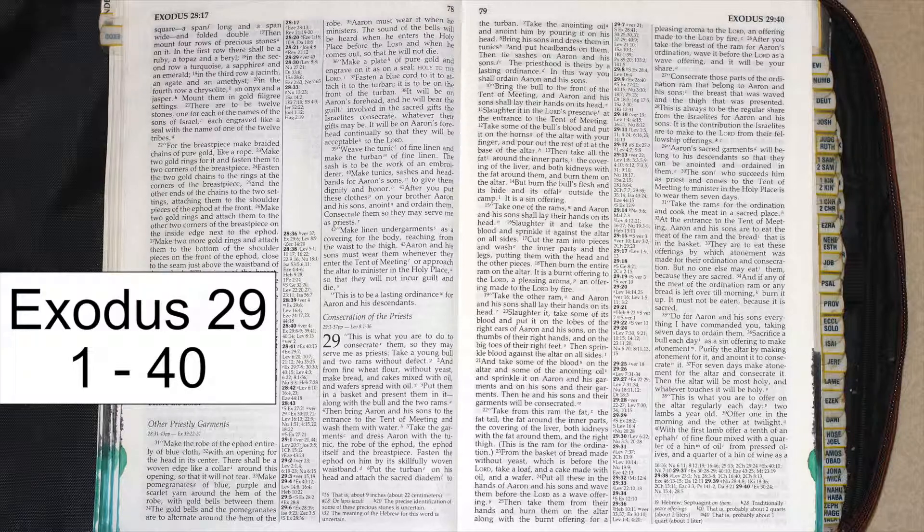Aaron's sacred garments will belong to his descendants, so that they can be anointed and ordained in them. The son who succeeds him as priest and comes to the tent of meeting to minister in the holy place shall wear them seven days.